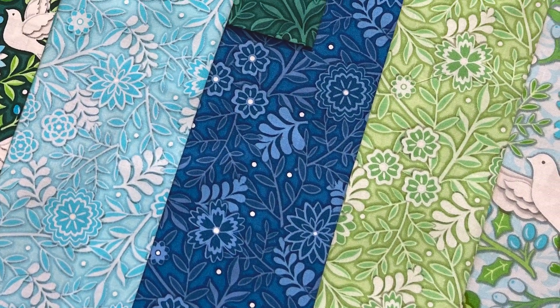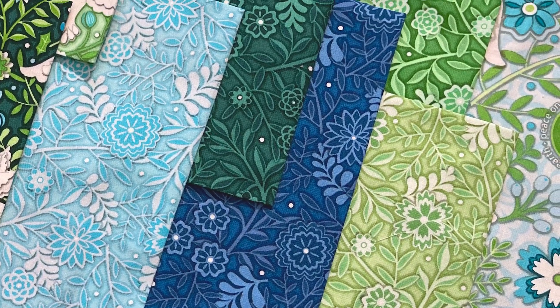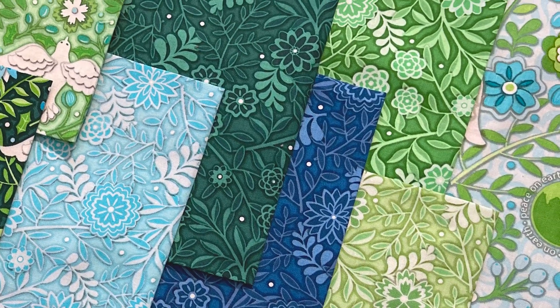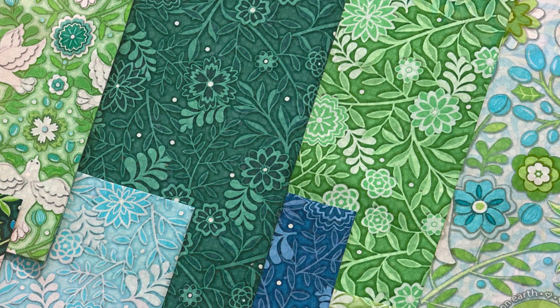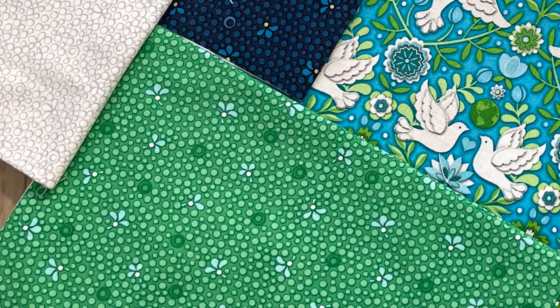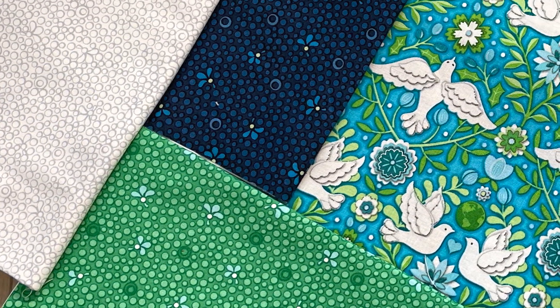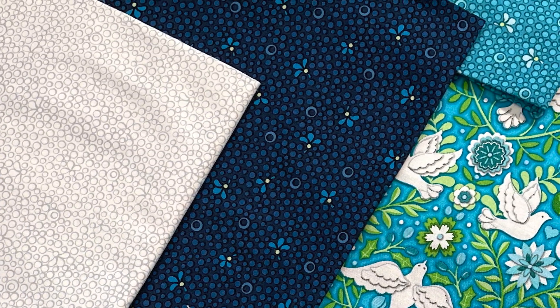I accentuated the delicate lacy floral motifs in my silhouette blender, which I think is an especially effective print both in dark and light fabrics. And of course quilters can never have enough dotty prints. These little polka dots jump right off the fabric and give the overall print a lovely depth of color.